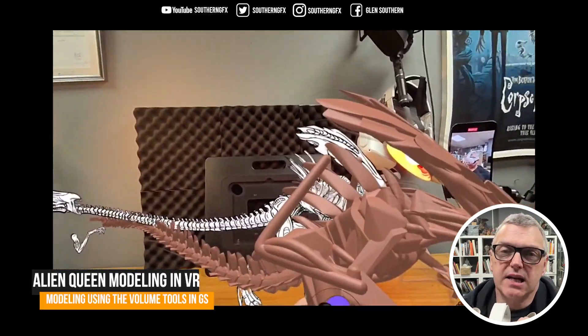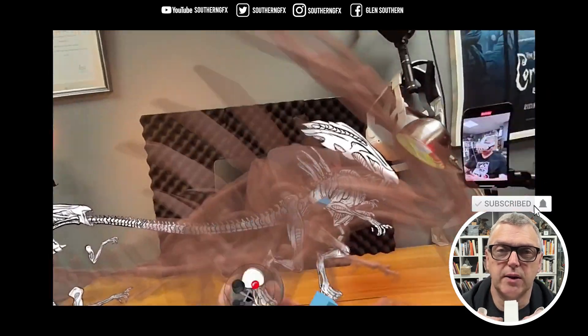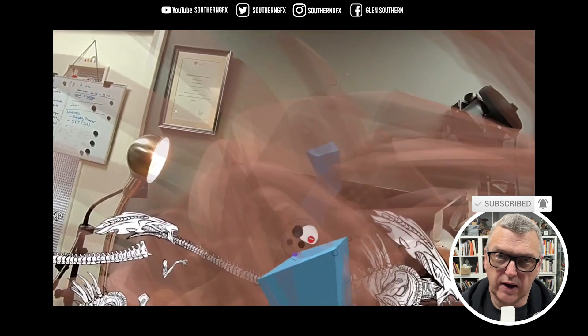This is the second video in this series on GravitySketch, and this one is all about doing the block out. We've done a line drawing and now we're doing a volume block out.